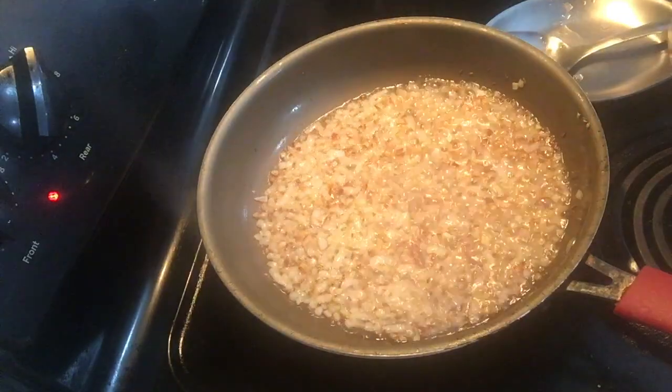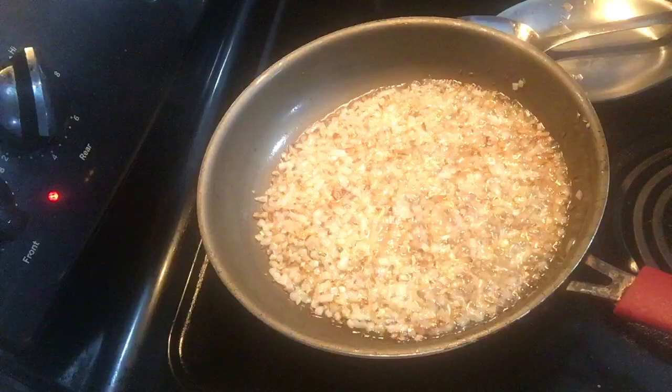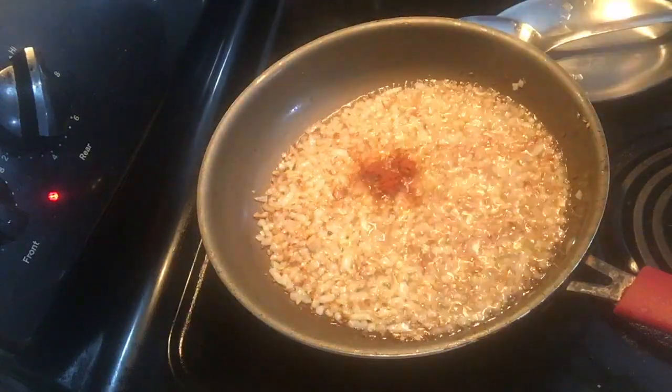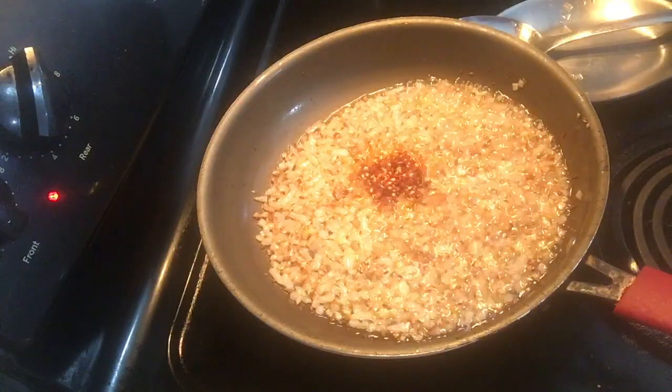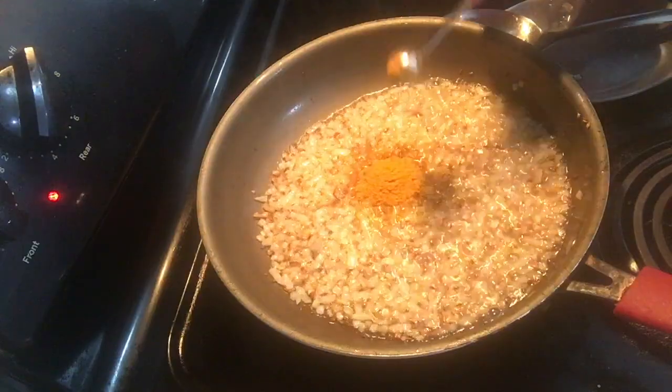When the onion turns slightly golden, add spices: one spoon of salt, one spoon of red chili powder, one spoon of red crushed pepper, one full spoon of dhania jeera powder, and one spoon of turmeric means haldi.